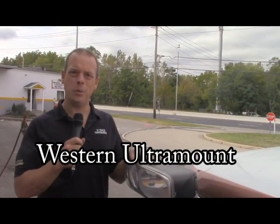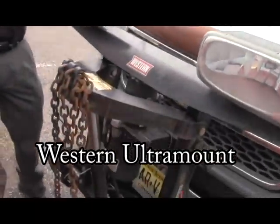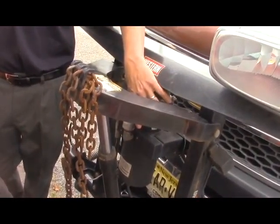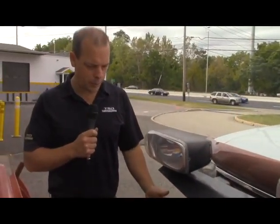Just wanted to show you today — this is the Western Ultramount. This is an older unit; it's not a current model. The easy way to decide that is there's no plastic cover over it, which would indicate that it would be a Fleet Flex design. This is probably around a 2005 model.